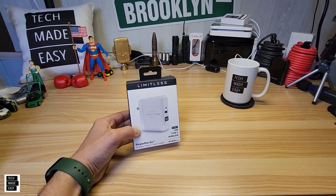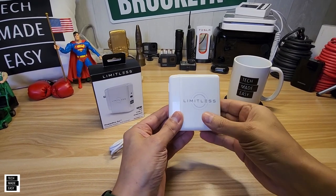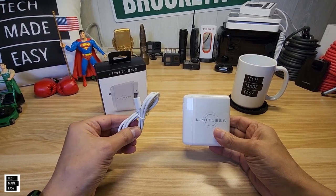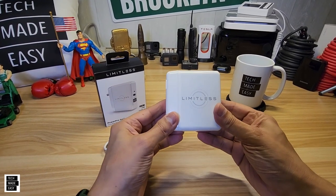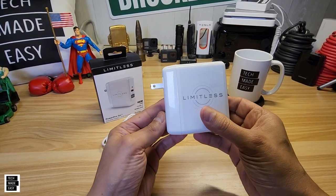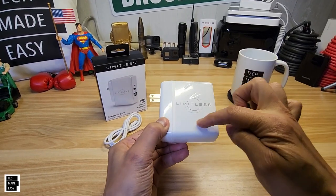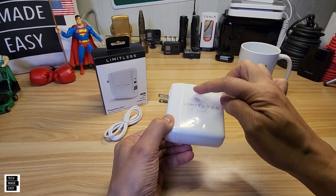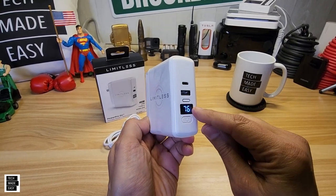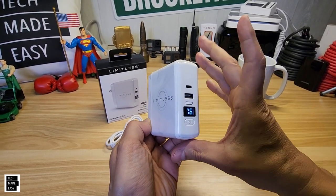Why don't we go ahead and get this unboxed. And there it goes. So you get a Type-C to Type-C cable in the box, and you get this. And what this is, just so you'll know, is it's actually a charger. But wait, there's more — there's a wireless charger built right over here. It has a display that will actually show you the percentage of the battery, because this is a 10,000 milliamp battery pack.